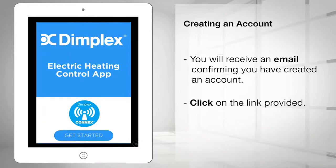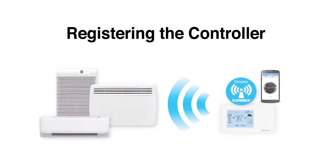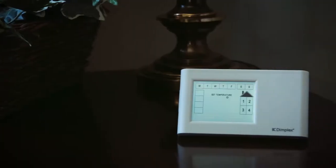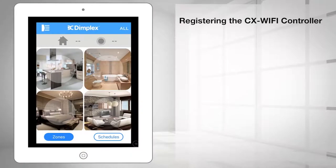You are now ready to register the controller and begin using the Konex electric heating control app. Plug in the CX Wi-Fi controller to any standard household outlet to connect the CX Wi-Fi controller to your wireless network.